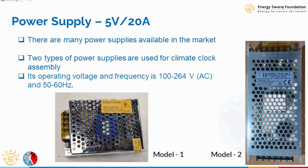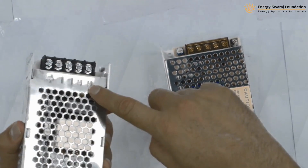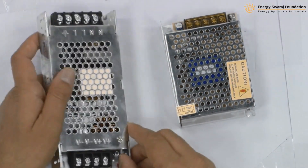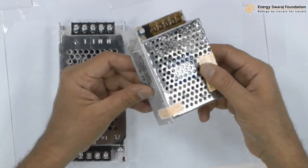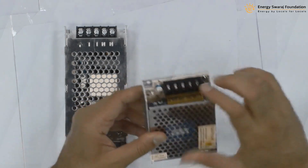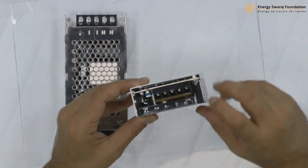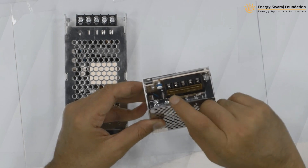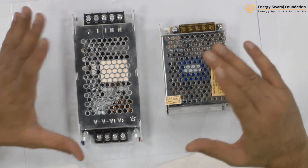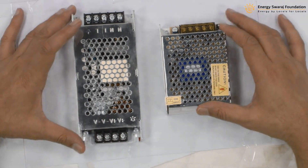So here are the two power supplies. Model 1 has line and neutral on one side, and plus and minus terminals on the other side — it is a bit larger. The other type of power supply has all four terminals — line, neutral, positive, and negative — on the same side, making it more compact. Both have good space for ventilation. Whatever type you receive, ensure it provides 5 volts and 20 amperes.